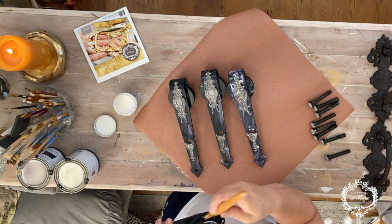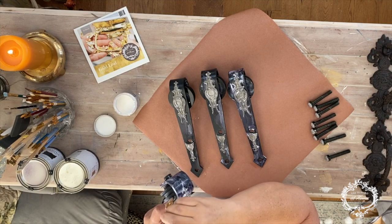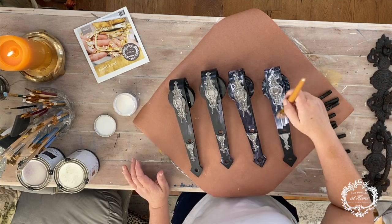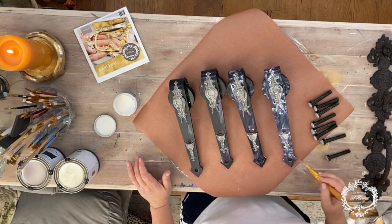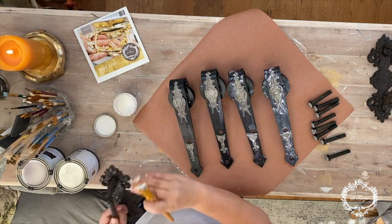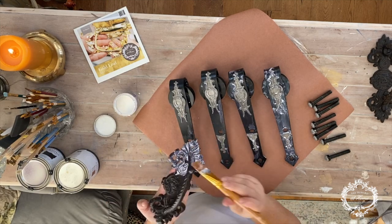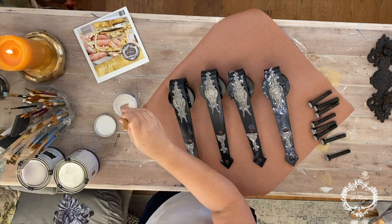I call this — it's my personal term — freestyle gold leafing. It is not at all perfect, it's not professional, and the reason why is I'm going to go over this with probably a glaze or some wax to make it look a little bit more aged, so it doesn't have to be perfect. I'm also kind of wanting to make it look like it's brass, so if it has some of that black underneath it can look like it's tarnished.